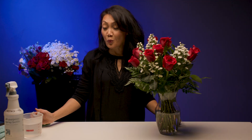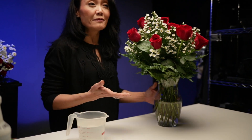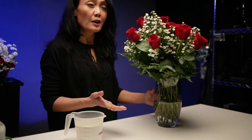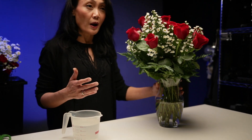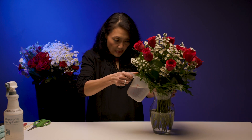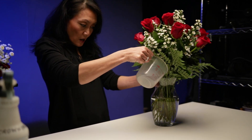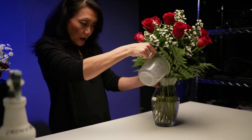Tip three: we want to add some fresh cold water every day. If you receive an arrangement already in a vase or a container, the water level will most likely be low because when it's delivered, we don't want a whole lot of water sloshing around. So once we receive it, we want to get some fresh cold or cool water and then just add that to our arrangement all the way up.